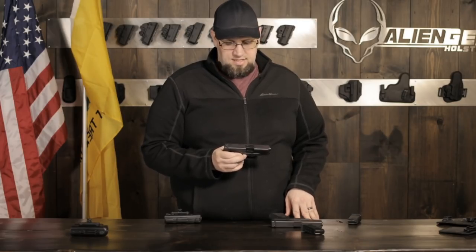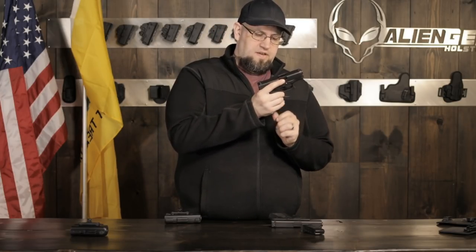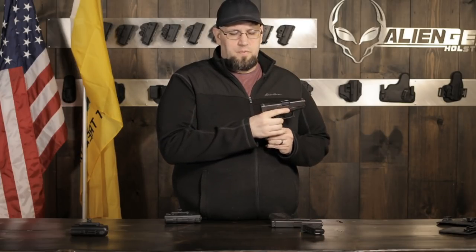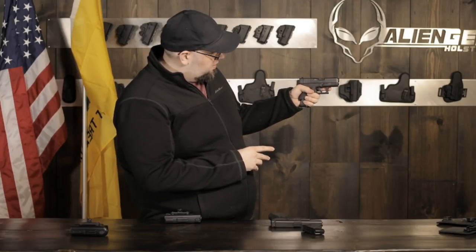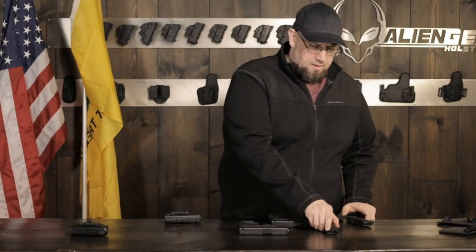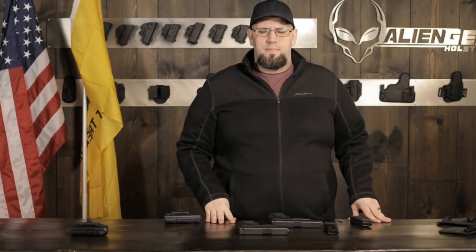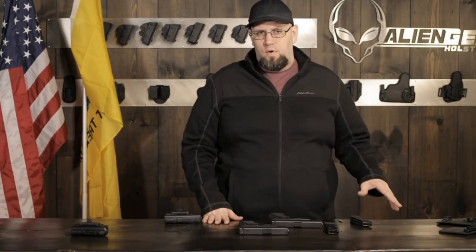A cool feature of the Glock nine-millimeter platforms - the double stacks - is that the 17, 19, 26, and I believe the 34 long-slide version, all the magazines are compatible. So the 19 magazine, as you can see, fits the 26. What a lot of people will do is buy a 26, get magazines for the 19, and get a grip sleeve - that way you get a full grip but still have the shorter slide and barrel for easier concealment. That's a fairly popular thing to do. That said, the shorter grip may put a few people off the 26, so go shoot both of them - you may find you're better with one or the other or that you like handling one over the other. It's really all about picking the best one for you.